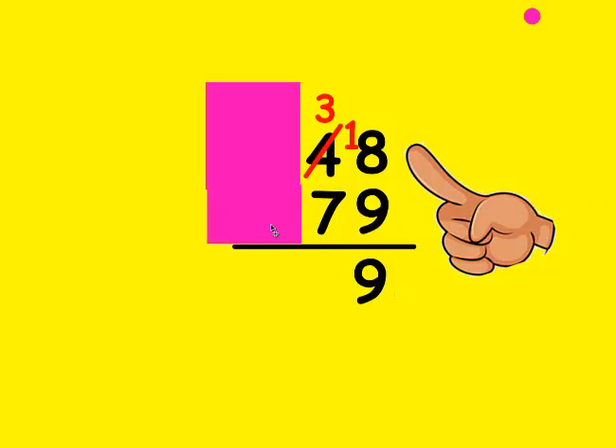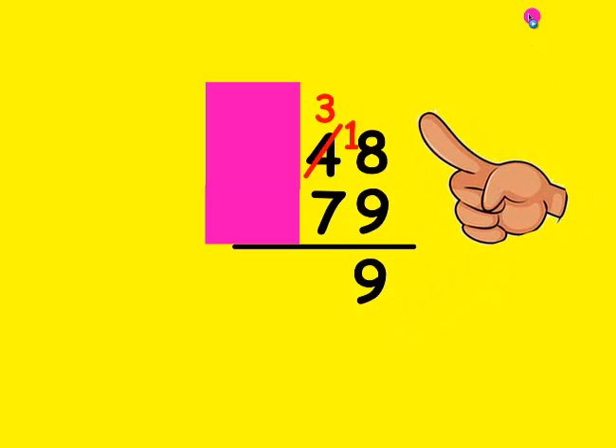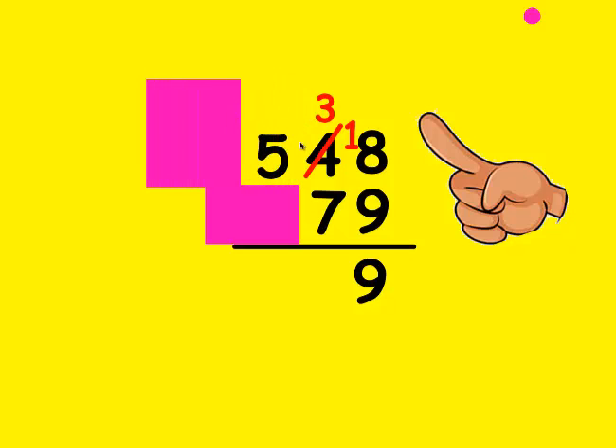I'm going to move this over now. Is the top number bigger than the bottom? No, it's not. So I need to borrow from my neighbor; the tens can only borrow from the hundreds. I mark out the 5 and make him a 4, and put the borrowed 1 in front of the 3 to make him 13. I make my fist be 7 and count up to 13: 7, 8, 9, 10, 11, 12, and 13. It took 6 fingers, so that's the number I write at the bottom.